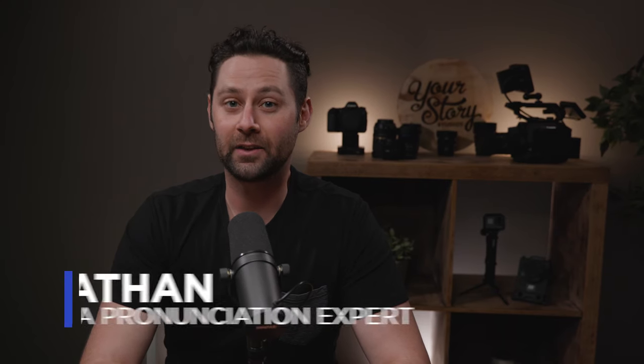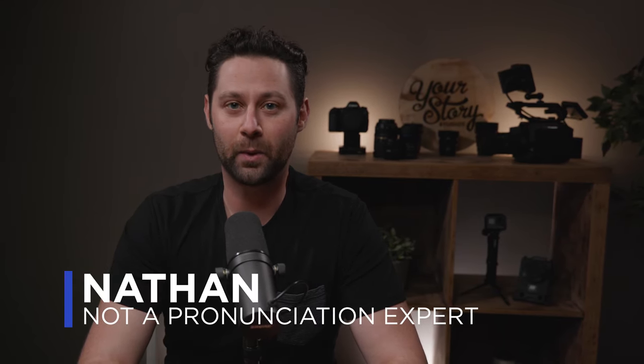In this video, we're going to be testing the Panasonic S1 against the Panasonic EV1 in regards to Moiré, or however you say it.